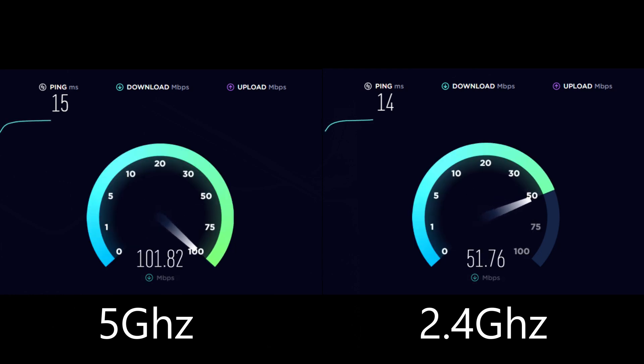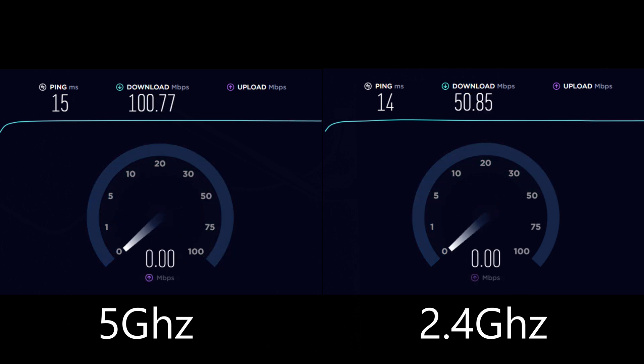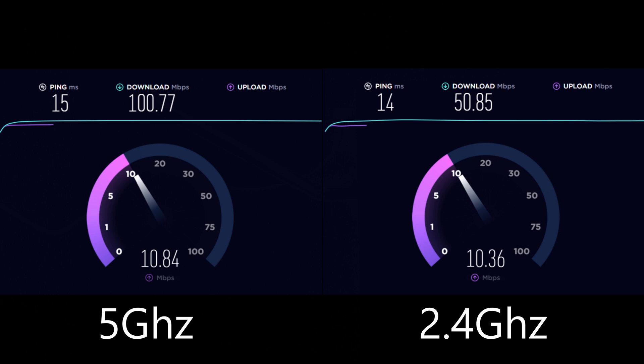Starting the test — checking my internet speed from my desktop, five meters away from my router. On 5GHz we get my full internet speed, but on 2.4GHz it has limits — it goes only up to 50 Mbps download.